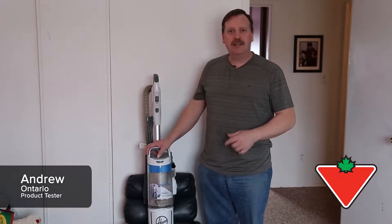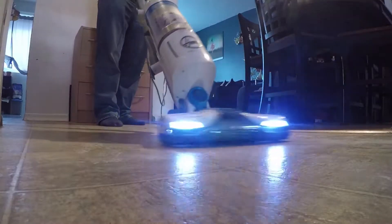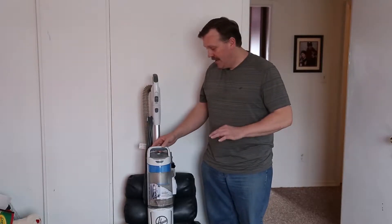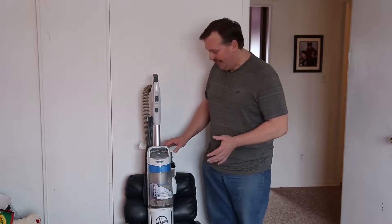Hi, my name is Andrew Clark and I'm here to talk to you today about the Hoover React Bagless Upright Vacuum Cleaner. This vacuum cleaner is actually lightweight, really easy to use, and really easy to take apart to clean.